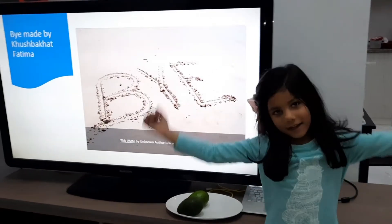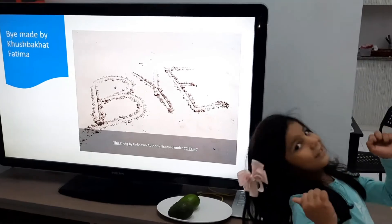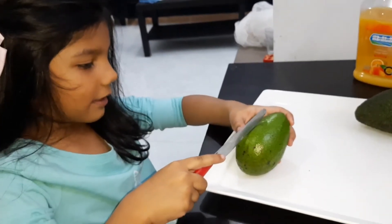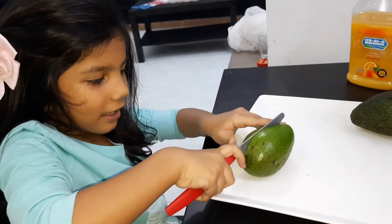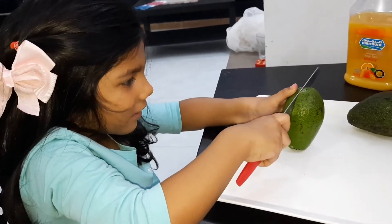Okay, I forgot to say — now I'm going to tell you how to eat and cut the avocado. Come and see! Okay guys, now I'm going to tell you how to cut it, just like this. I'm cutting it by myself, look.